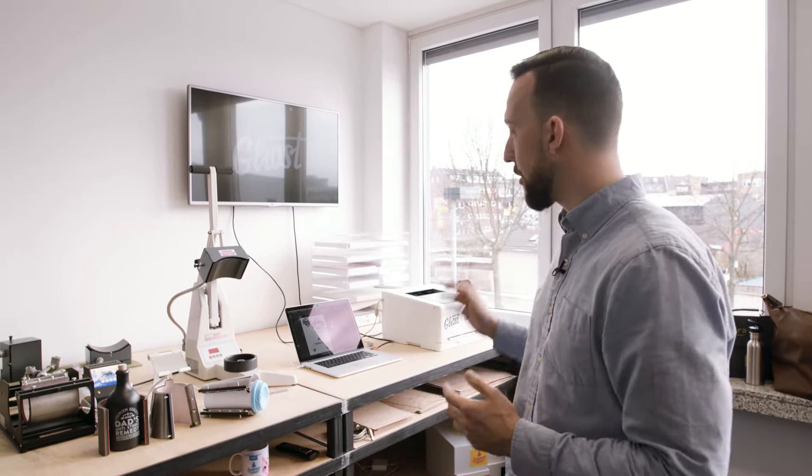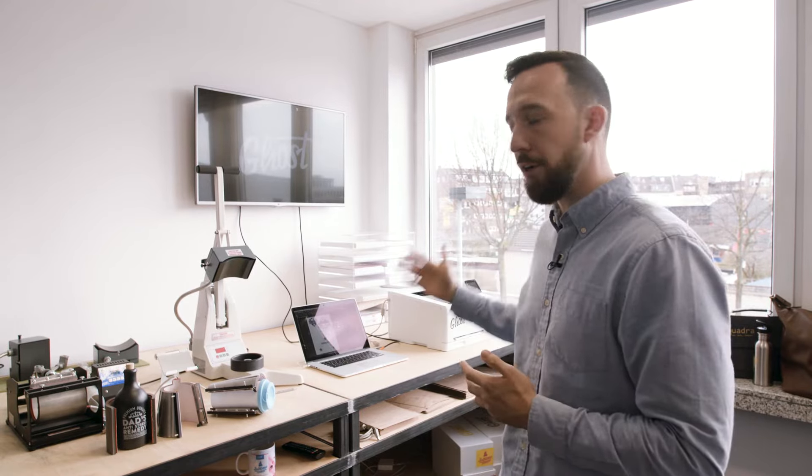Hi, my name is David and in today's video I'm going to give you a quick Heat Press 101. This is our Ghost White Toner showroom and I want to quickly give you some insights on the heat presses that we are using here and on the heat presses that you can use with our Ghost White Toner cartridges for your laser printers.